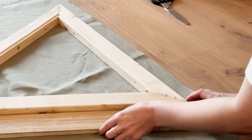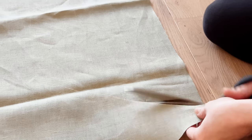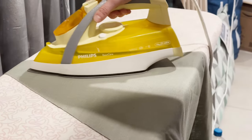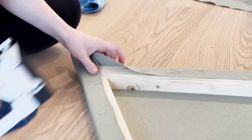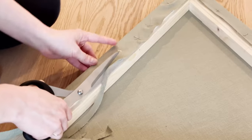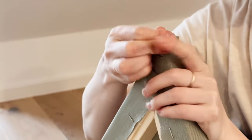I decided to delegate the fabric part of the project to my wife, who is much more skilled in that area than I am. The fabric I chose is olive green linen from Ikea. Linen is a very popular fabric for home decor because of its beautiful, slightly rustic look and natural texture that can add a touch of warmth to any room. The most difficult part of the fabric work was definitely the corners — it was a challenge, but my wife tackled it like a pro. She had to fold and tuck the fabric just right to avoid any wrinkles or bunching. If any of you have tips or tricks for covering corners, especially for triangles, please let us know in the comments.